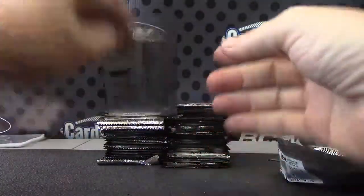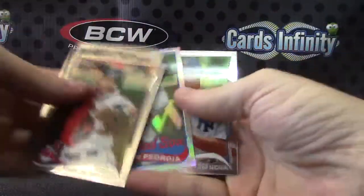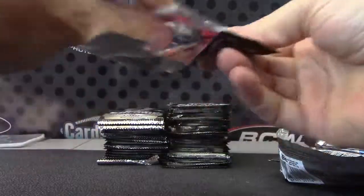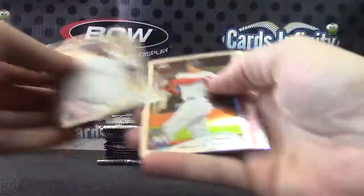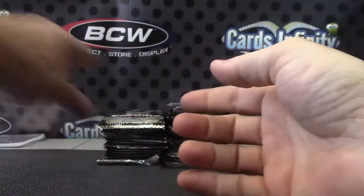Michael Waka, Dustin Pedroia, Garrett Cole, Carlos Santana — just base.